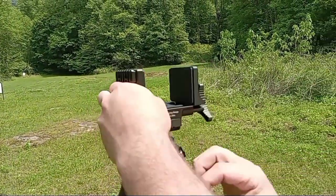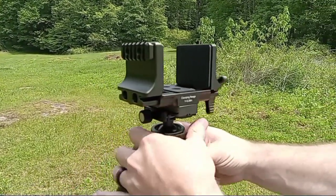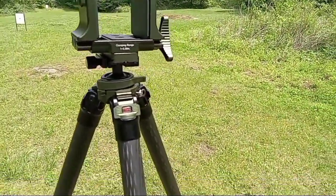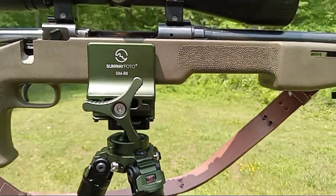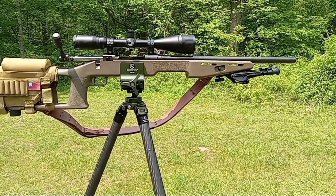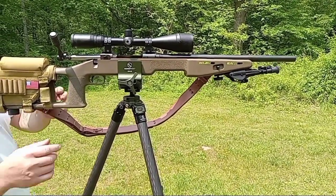We're going to get set up here and show you a few different guns run through this thing. The first one we're going to try out is the precision .223 rifle, and we're going to try to hit some steel plates at 100 yards. Here we go.